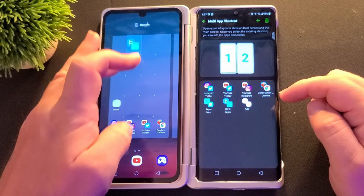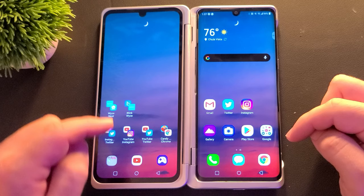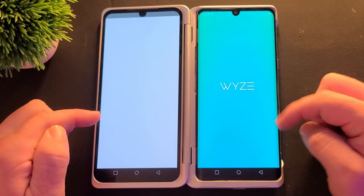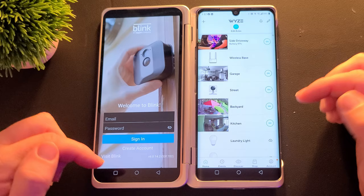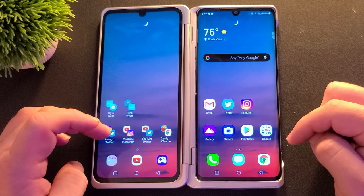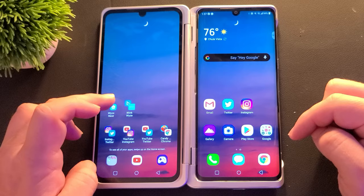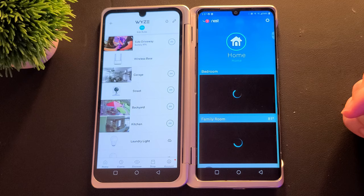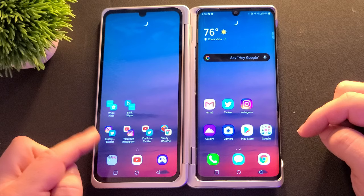I want these on the home screen, so I'm just going to drag that back out. Now just like I showed you, I'll hit home right here. When I hit that Blink/Wyze one, it's going to open up my Blink cameras and Wyze cameras, and I can do something with both of those at the same time. I also have another one set up for Wyze and Nest — tap that and you'll see it opens up my Wyze cameras on the left and Nest on the right. Very, very awesome stuff.